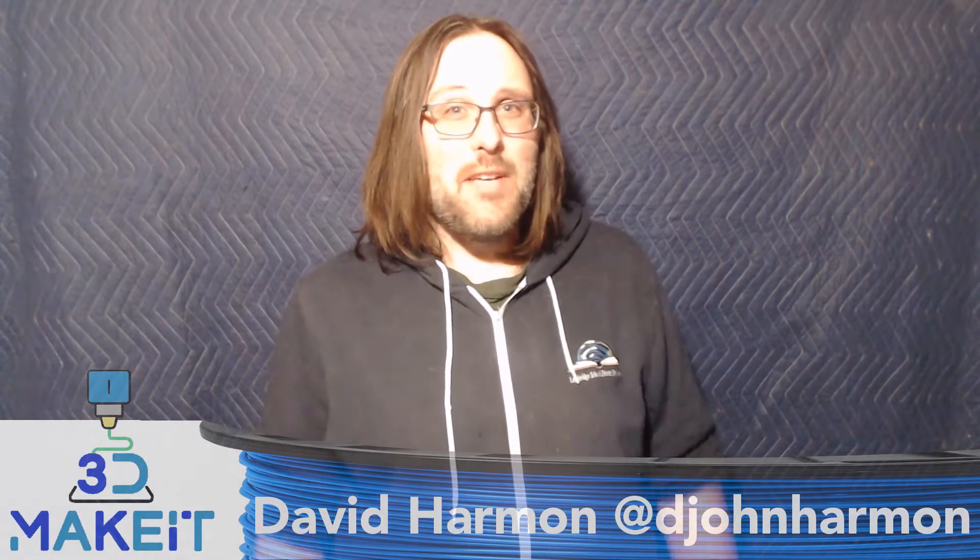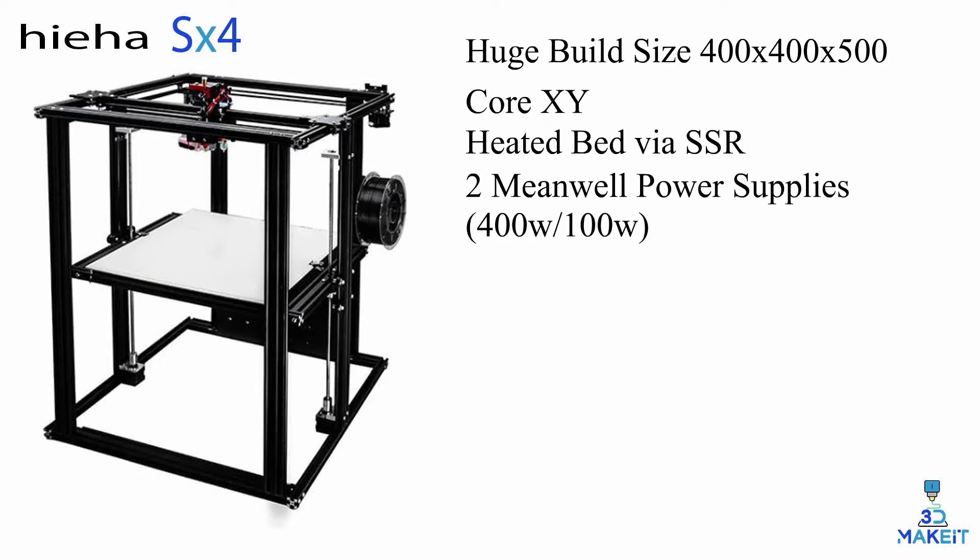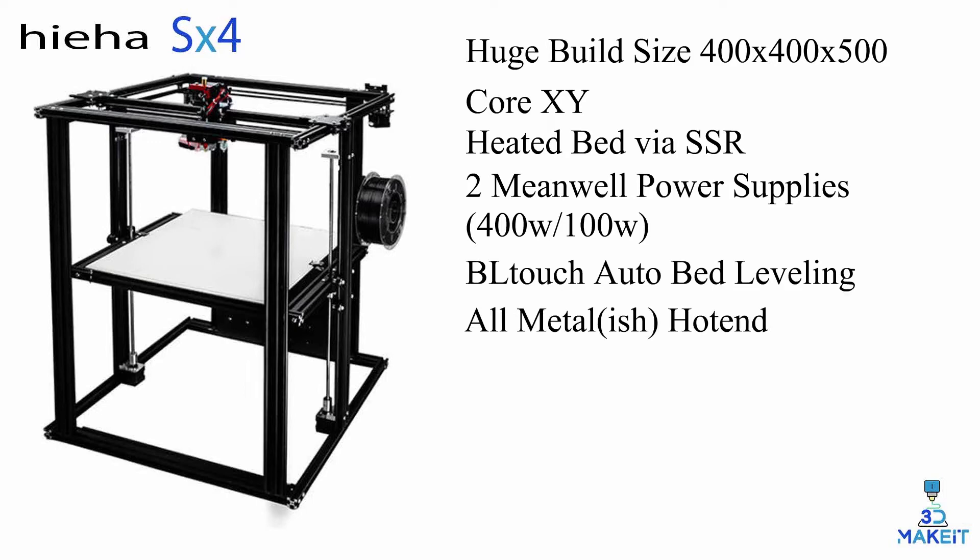But before we get into the build, let's talk about stats. This printer has a huge 400x400 print bed, Core XY kinematics, a heated bed via an SSR and main power, two Meanwell power supplies — a 400 watt and a 100 watt — a BL-Touch auto bed leveling system, and an all-metal hotend.